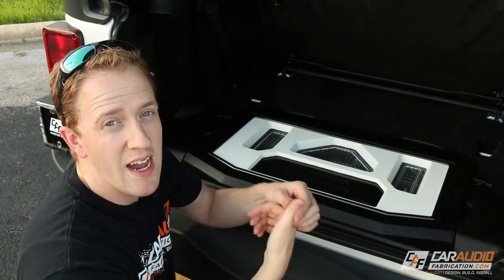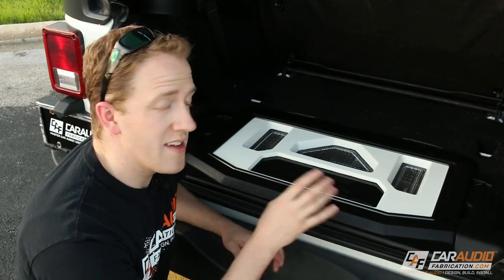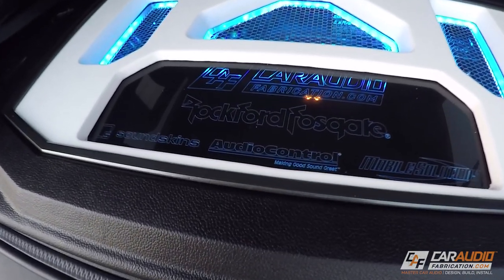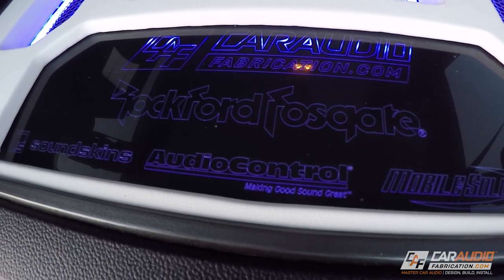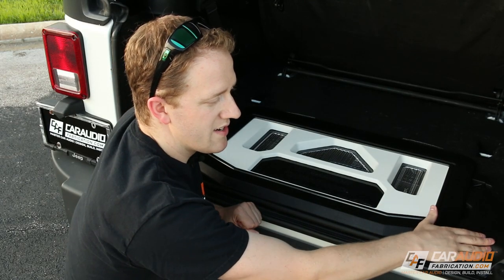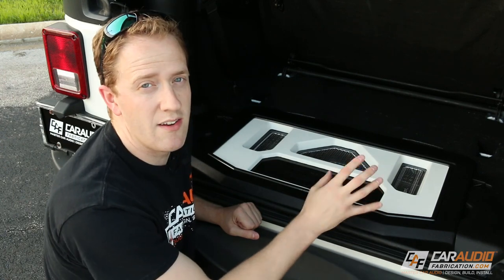The DSP allows us to interface with the stock radio and send its signal to our new aftermarket amplifiers. With the DSP, we can control time alignment, crossovers, and equalization for each of the speakers individually. For all the wiring and installation details, you can check out that video within the playlist. In order to highlight the amplifiers and processor and show all the different sponsors of this build, I made this amplifier rack beauty panel that sits above everything. It features edge-lit acrylic around each of the different components, formed metal mesh, vinyl wrap that matches the interior of the vehicle, and a painted trim ring that matches the satin gray trim pieces up front.